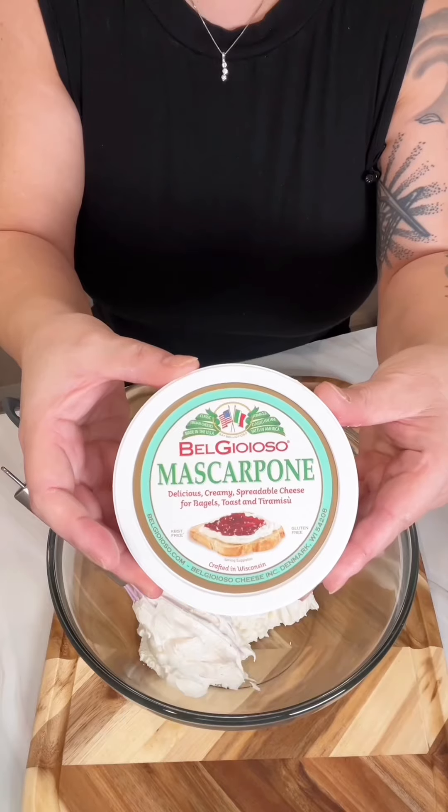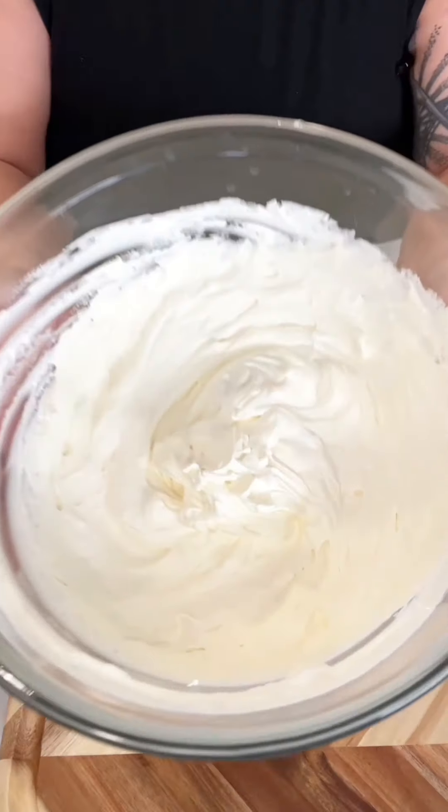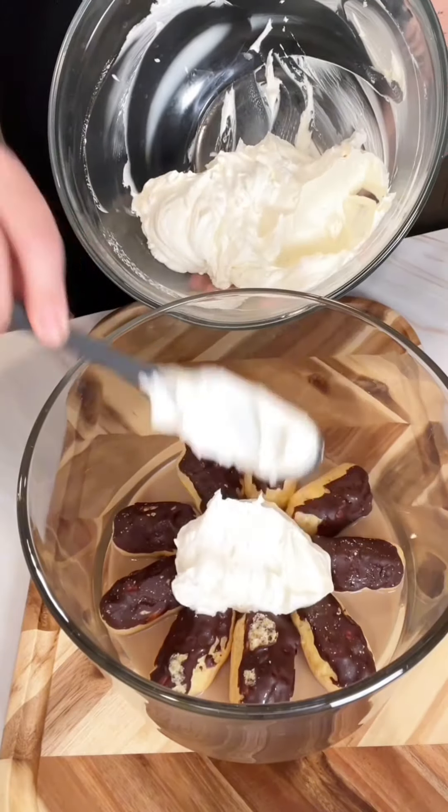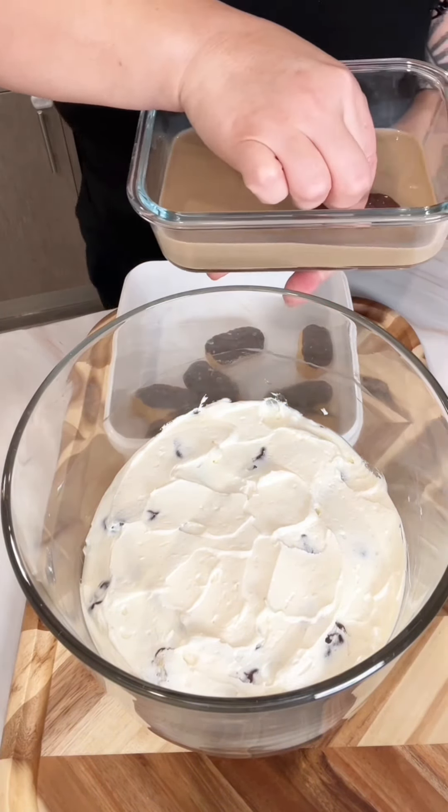Then take a tub of Cool Whip and a tub of mascarpone cheese, blend that together, and then add half of that to create our second layer of this layered trifle. Then take the remaining mini eclairs,